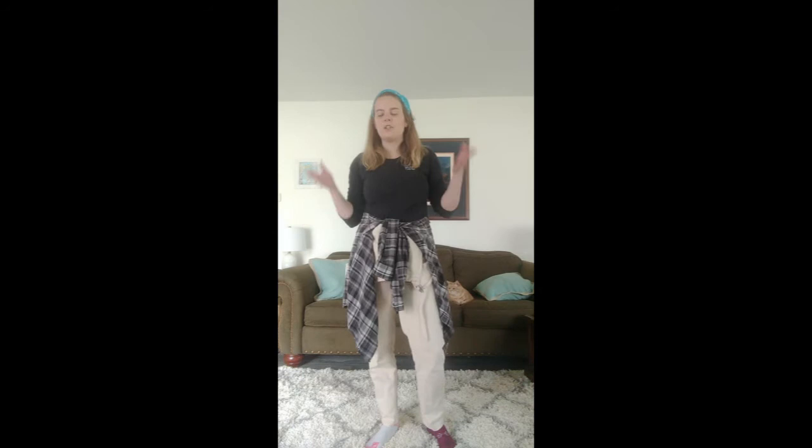Now that we know all the motions, we're gonna put the whole song together. This is to the tune of 'Do Your Ears Hang Low.' Are you ready? Okay!